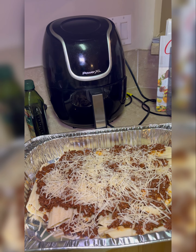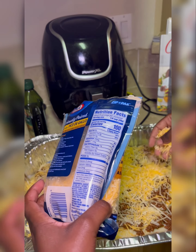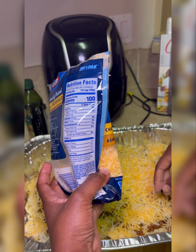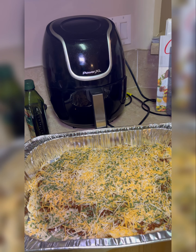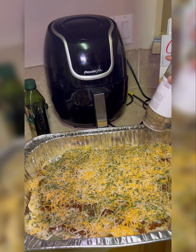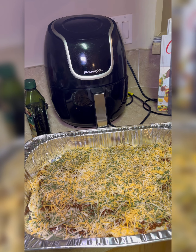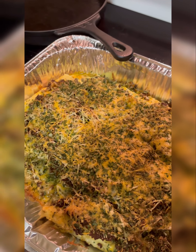Once that's done, I take the Sargento Parmesan cheese again and do one coat. Then after that I do another coat of cheese as well, which is like a cheddar blend — this might be taco blend if I'm not mistaken. Then I do a little bit more parsley on top just to give it that green feel, and a little bit of oregano on top. Then it is definitely time for it to go in the oven. I put it on 350 for about 30 minutes.